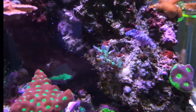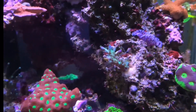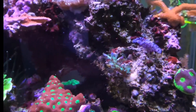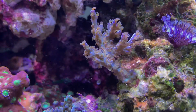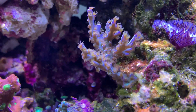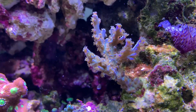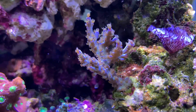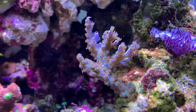Here's one of the acros that wasn't doing so well during my alkalinity swing video — you can see the tips are burnt. It had a little bit of coloration but it definitely looked stressed and wasn't growing at all, just alive but not really thriving. You can see now it's completely turned around — the polyps are out and it's definitely growing well. It's a no-name coral I picked up at my LFS, so if anybody recognizes its shape or growth pattern please drop it in the comments.